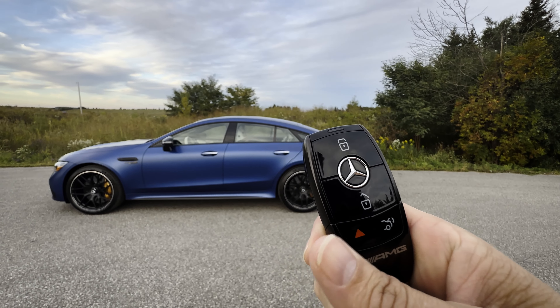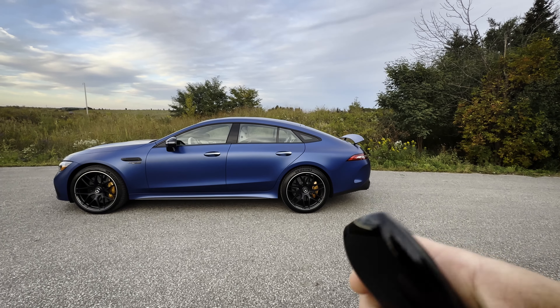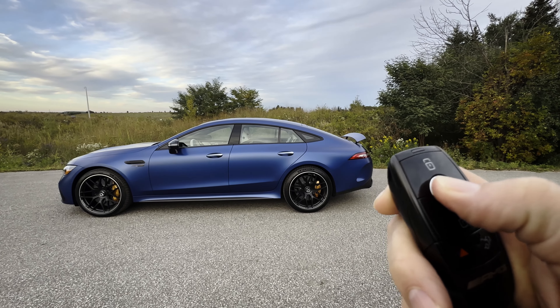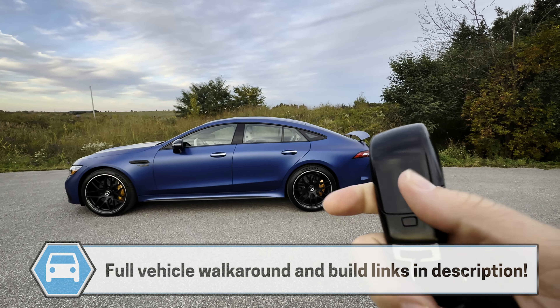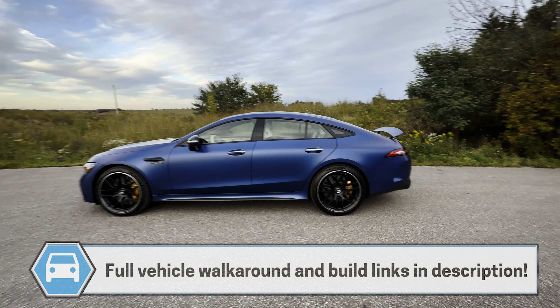Taking a peek at the key fob for the Mercedes AMG 63 SE Performance — and technically for a lot of other Mercedes vehicles as well. You've got your lock button, there's unlock, there's the trunk release, horn or panic alarm, and then on the back of the fob there's also the release for the emergency access key.